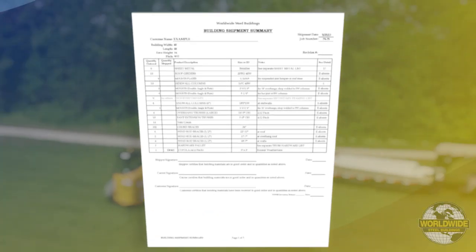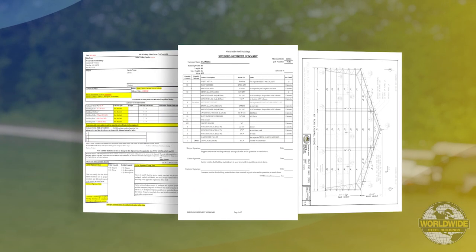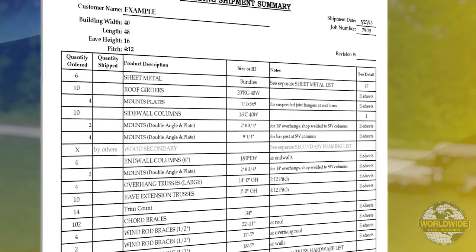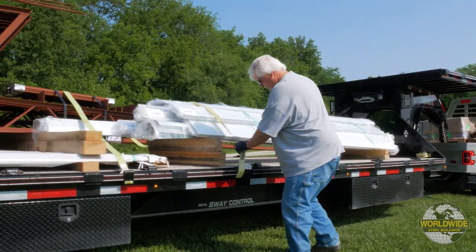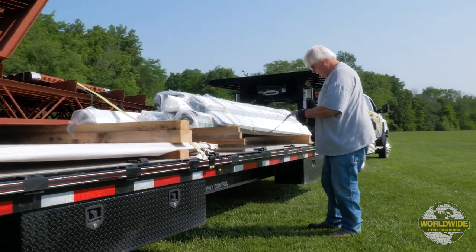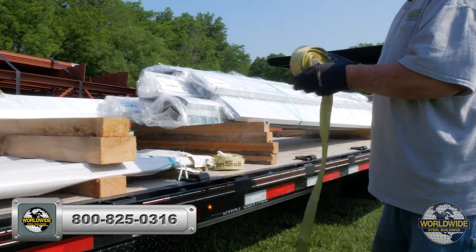Your driver will have an envelope with your ship list, building drawings, and bill of lading. The ship list is a packing list to ensure all materials required have arrived with your building kit. Prior to unloading, note any damaged material on the bill of lading and take photos of the damage. Contact Worldwide Steel Buildings on how to address any damage.